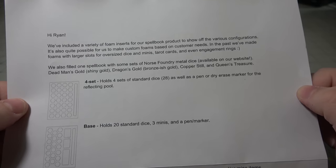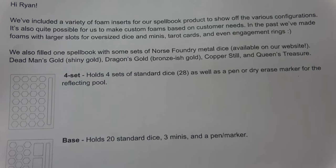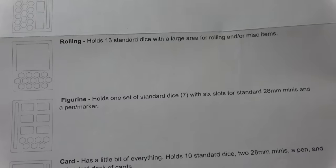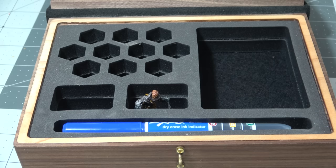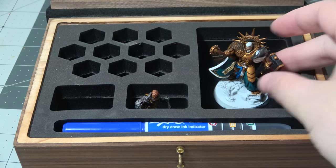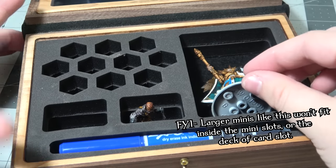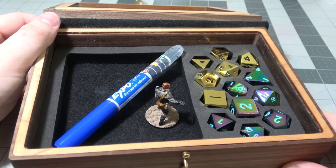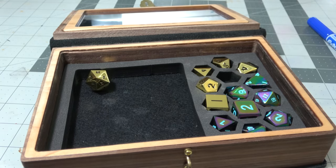They also sent me a bunch of different foam inserts to show off the different options. The four-set one we already saw. They have the base one that holds three minis and a couple of different sets of dice, the rolling set which comes with my Dice Goblin version of the box, and the card set which holds a set and some decks of cards. The rolling insert holds two sets of dice and has a little spot for you to roll dice as needed — that's why I like it. But you don't have to use any foam inserts; you can remove all of them if you'd like.